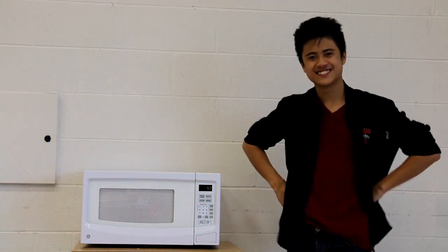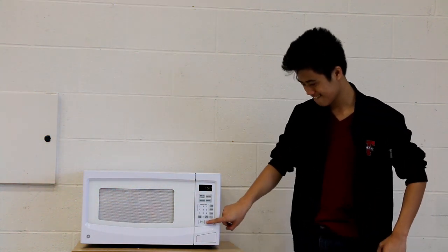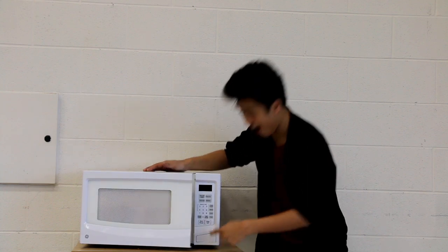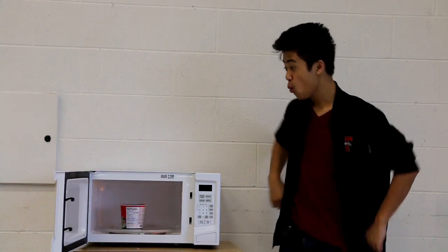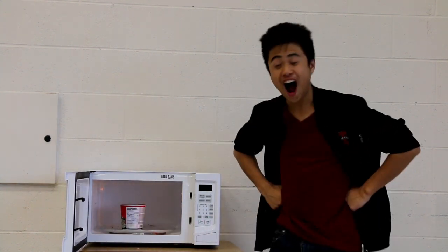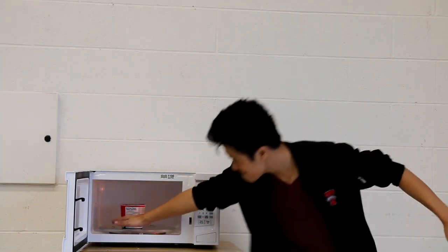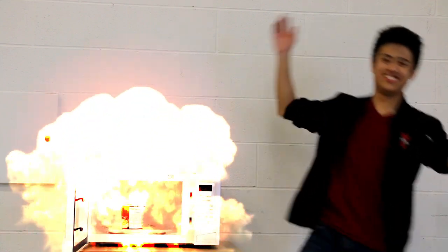After you have waited a sufficient amount of time, you will hear a ding. That means that your food is ready. So once again, push the button on the bottom right corner of the microwave and voila, the door should spring open. However, if multiple droplets of food have compiled in the microwave, please wipe it away. Failure to do so can result in collateral damage.